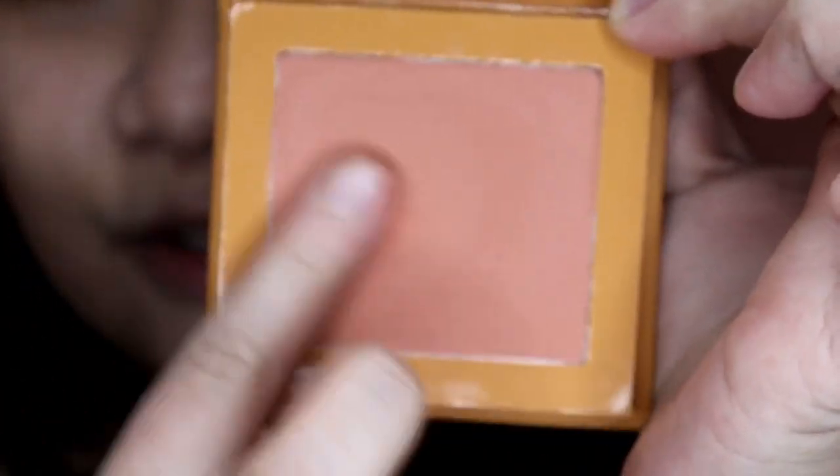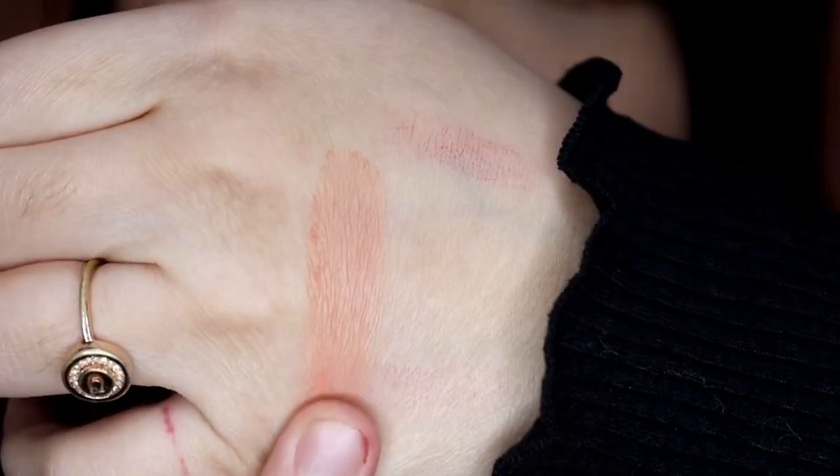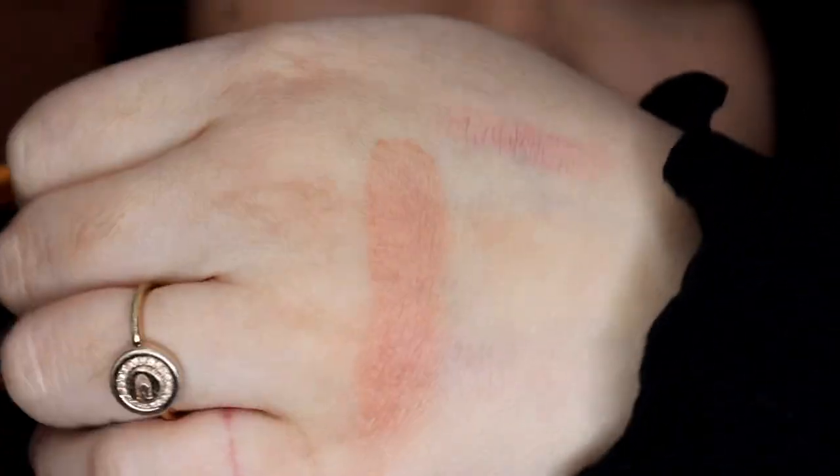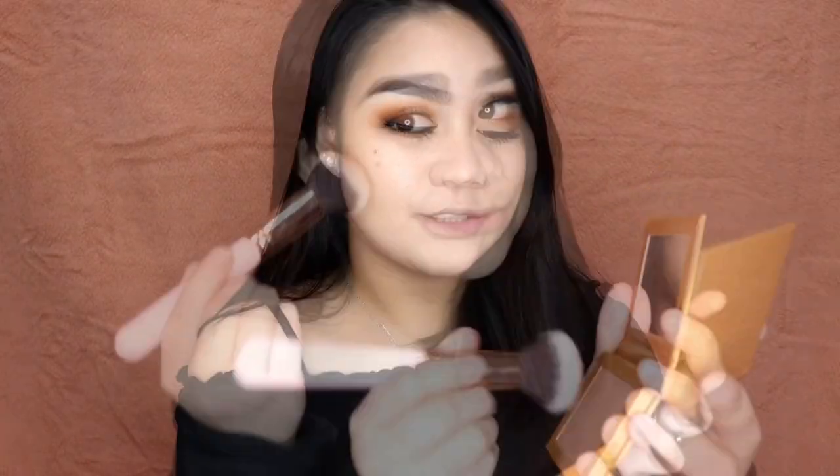I'm going to do a little swatch before we try this on my face. It's kind of like a pinky peach. I'm going to use a blush brush and blush my cheeks. That is so pretty — can you see that? That is so flattering and it feels very smooth. I really, really like this. I'm putting some on my nose and on my chin. This is actually so good. The color is amazing.